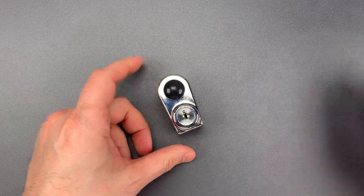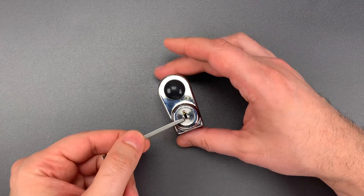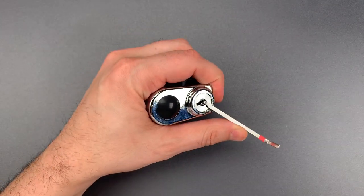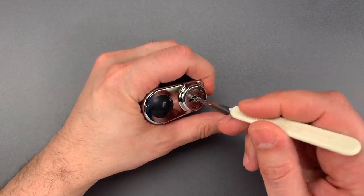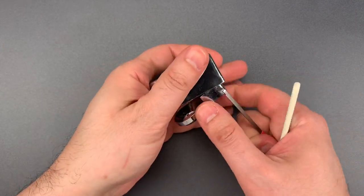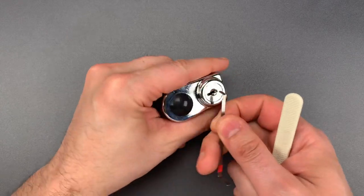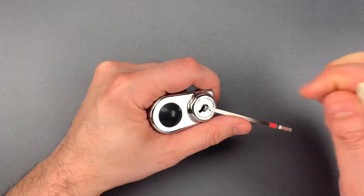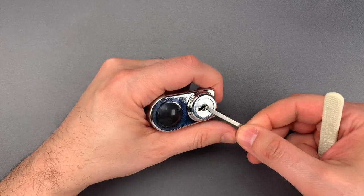We are going to test that out right now. I'm going to use a thin wiper insert for tension, and to open it, let's try this wave rake. Okay, we opened that very quickly. Let's do that a couple more times just to make sure that was not a fluke. Open again, and one last time.